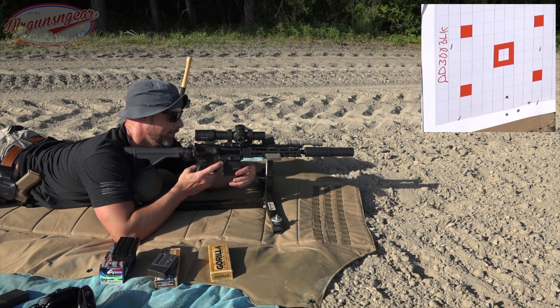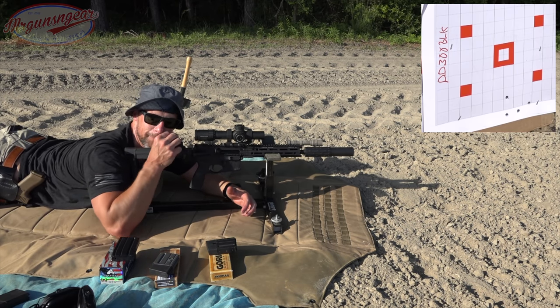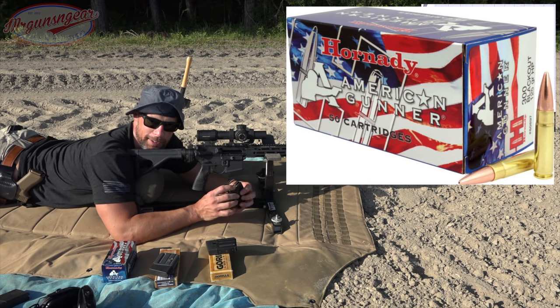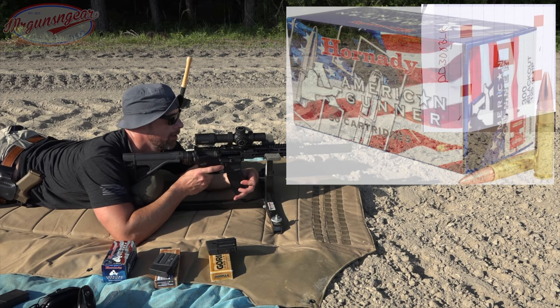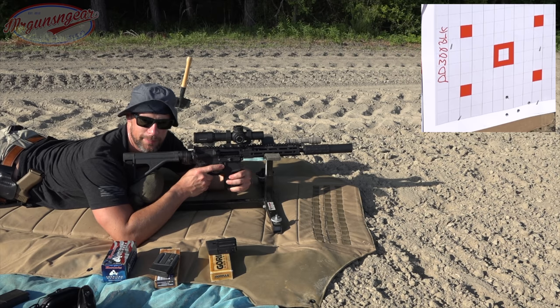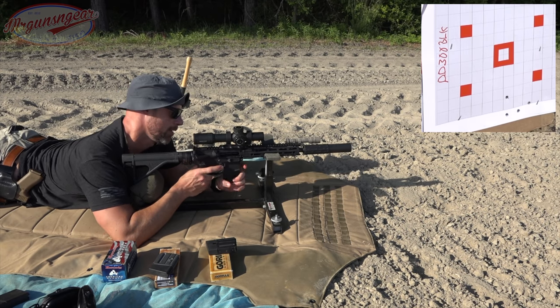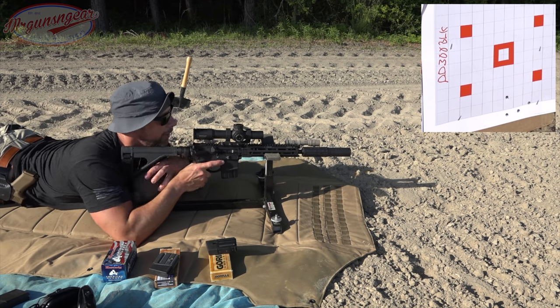Alright, not the best — definitely a point of impact shift for sure. Next up we will shoot some Hornady American Gunner 125-grain hollow point. A lot of guys look at this sort of like a budget home defense load. I have not tried it in gel, not sure about that, but people do discuss it that way.